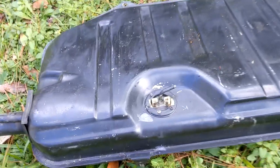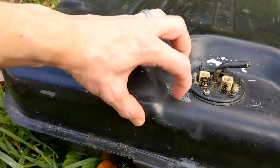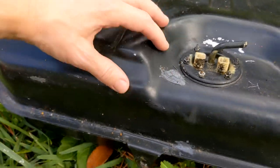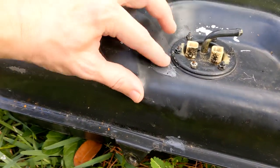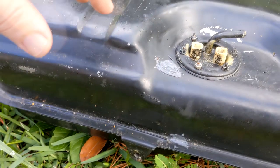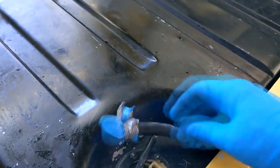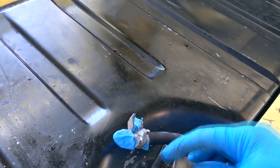It's the next day. Let's see how the epoxy's cured. Oh, that's pretty solid — awesome. That looks pretty good to me. Let's chuck it back in the car. Get the gas tank back in — that took about 10 minutes at most. I've just got to reconnect the fuel line and connect these up.